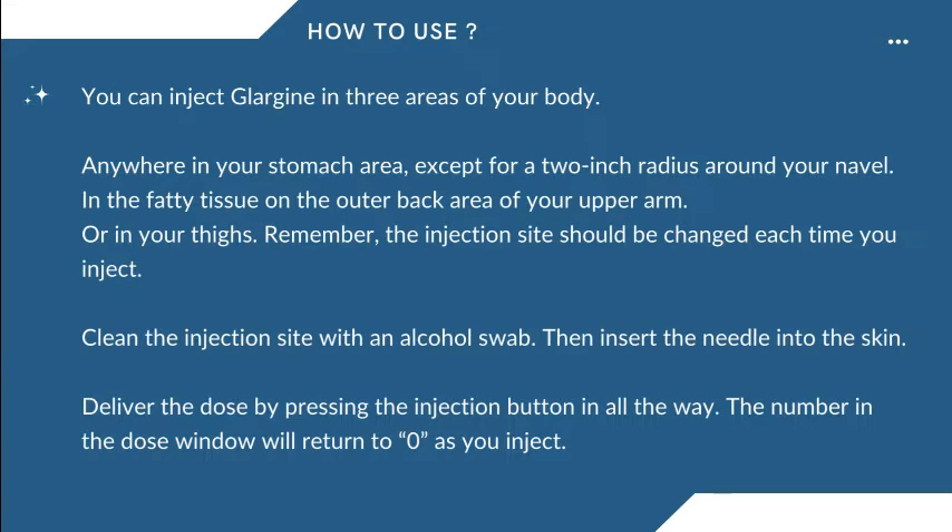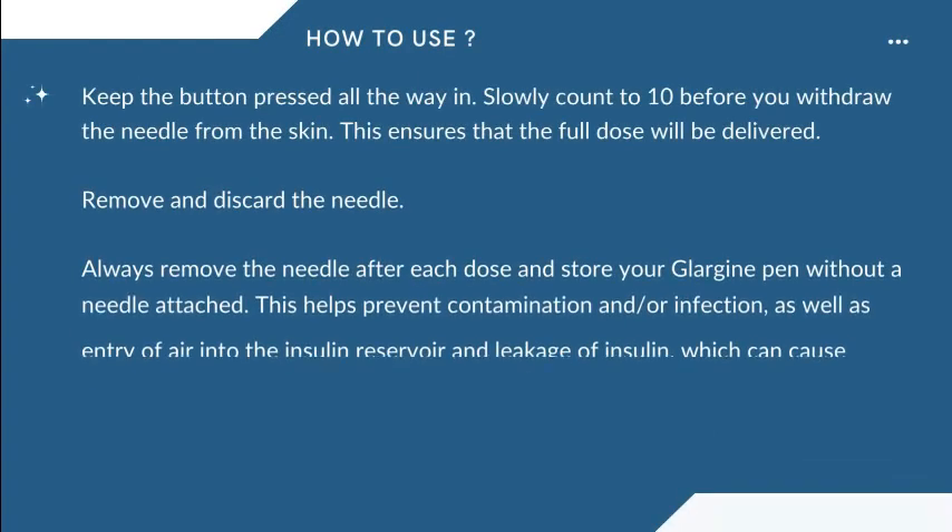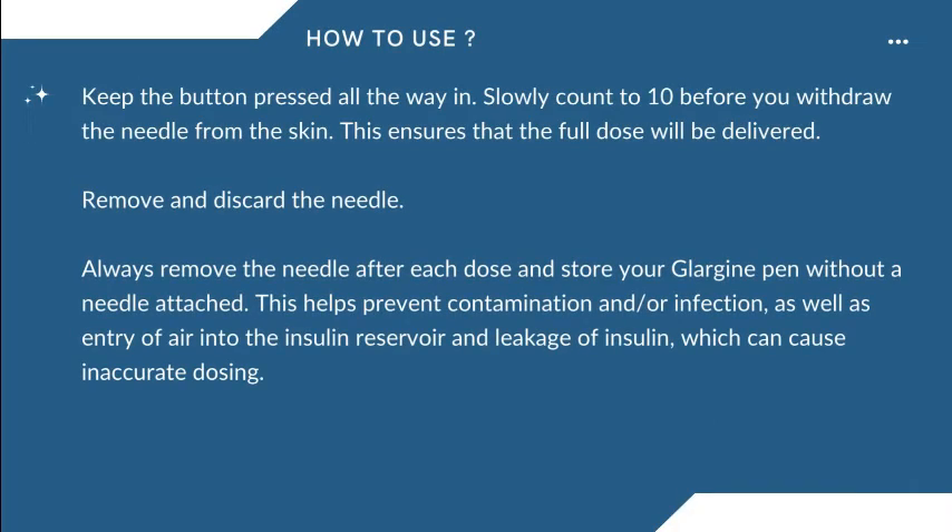Then insert the needle into the skin. Deliver the dose by pressing the injection button in all the way. The number in the dose window will return to zero as you inject. Keep the button pressed all the way in. Slowly count to 10 before you withdraw the needle from the skin. This ensures that the full dose will be delivered.